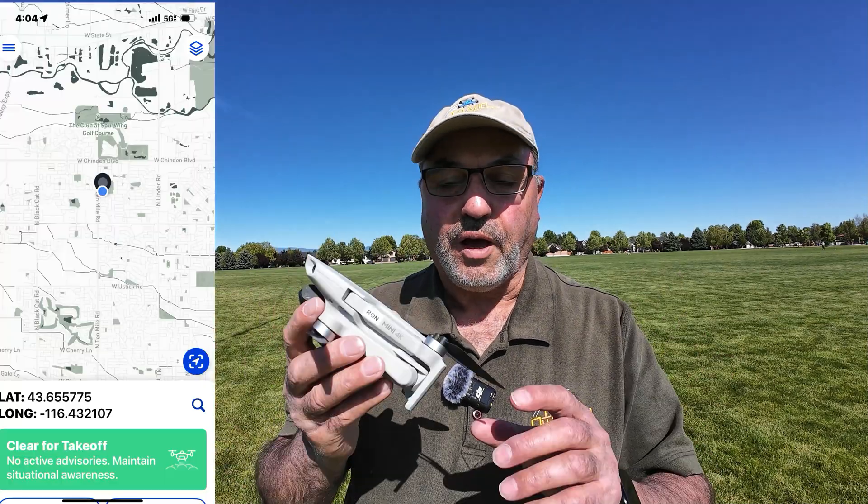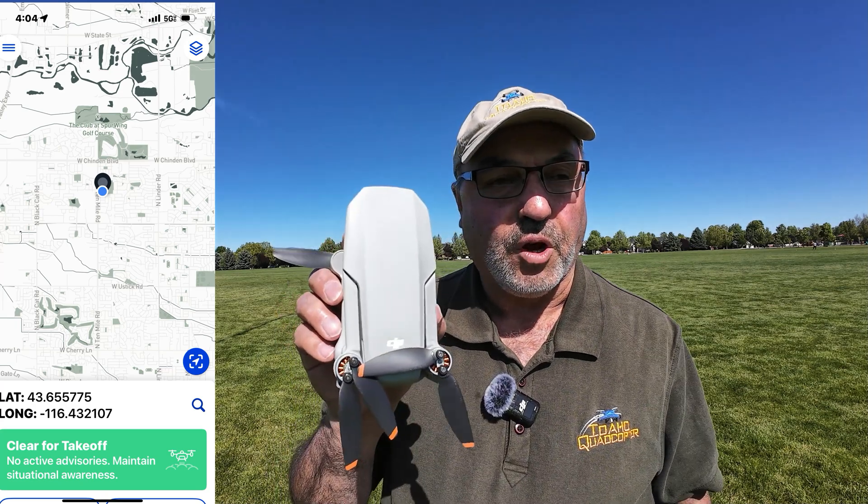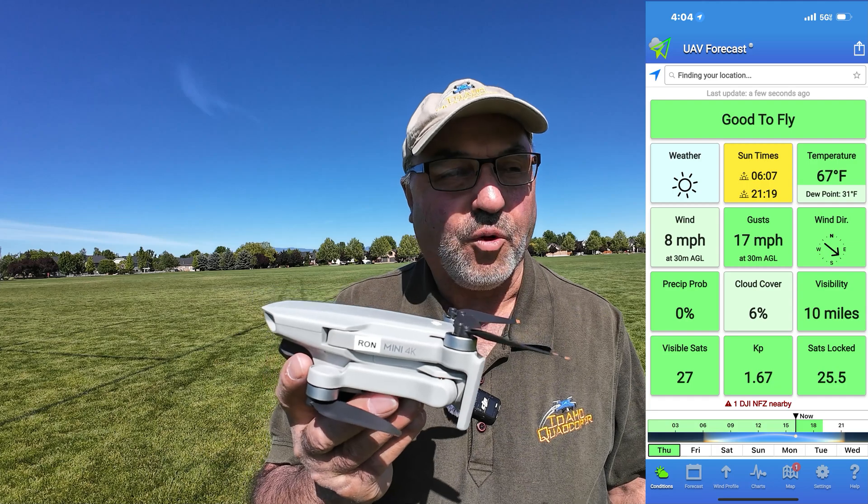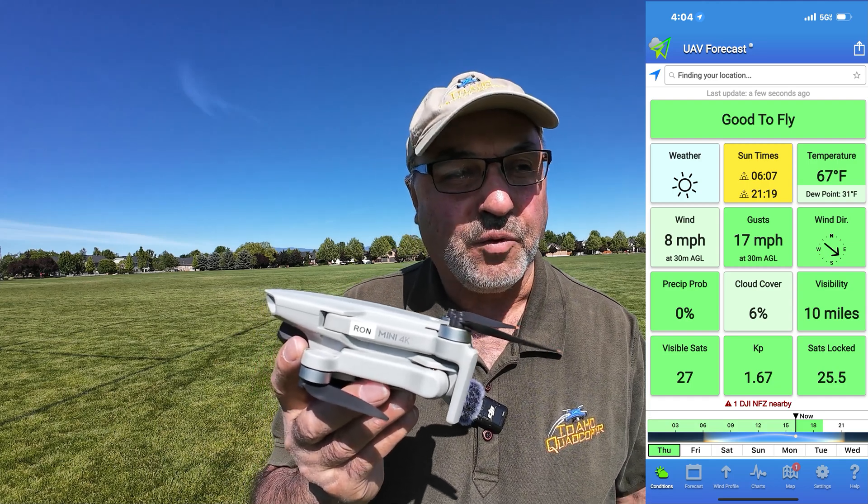Hey everybody, Marcus Crawford here with the Idaho Quadcopter Channel. I'm out at Heroes Park with one of my favorite new drones, the DJI Mini 4K — or the Ron Mini 4K as I call it, named after my good friend Ron Brown.